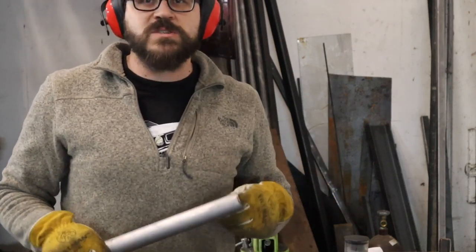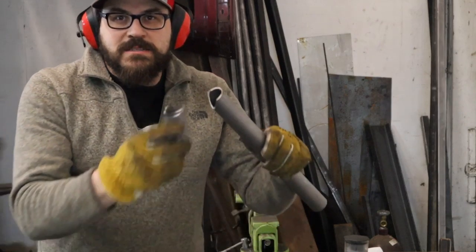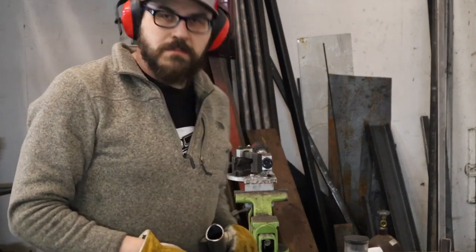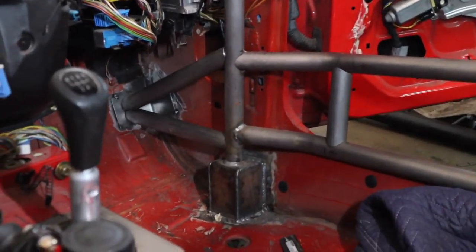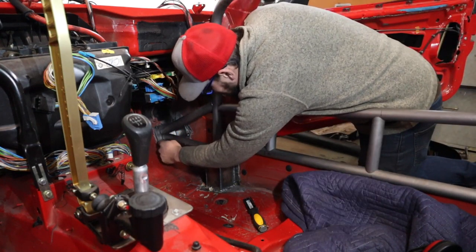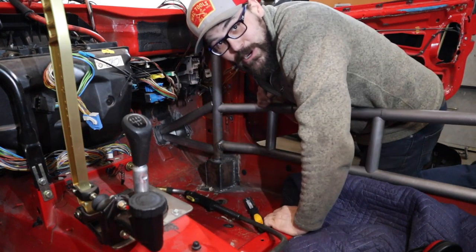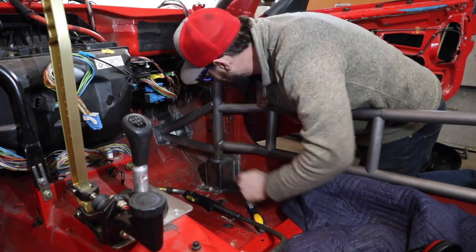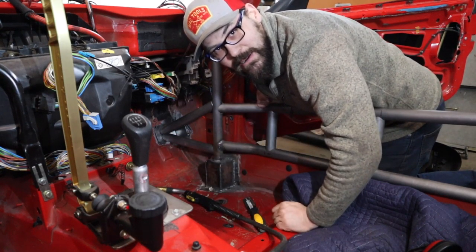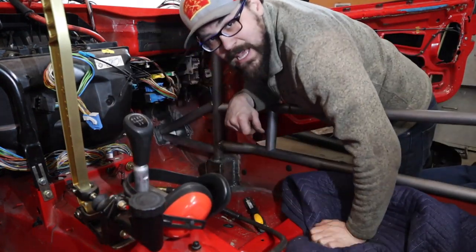I'm going to go check the fitment. It fits really nice. There's the wheel intrusion bars guys — we'll get that all cleaned up and get it tacked in place. I think what I'm going to do is tack these tubes in their position onto the plate. I don't know how I'm going to get behind there — I really want to tack it all to that plate, then take the plate out of here, weld it all, and then put it back in the car. I'm going to try it.